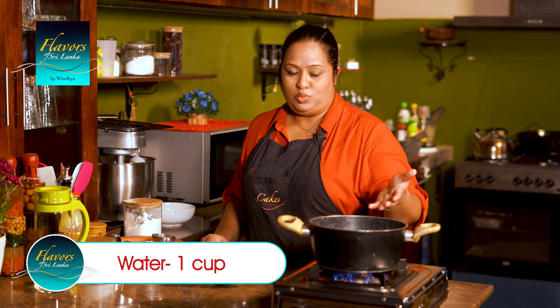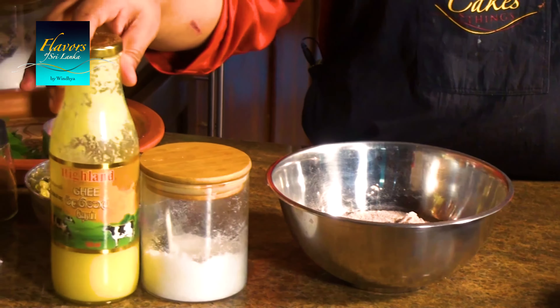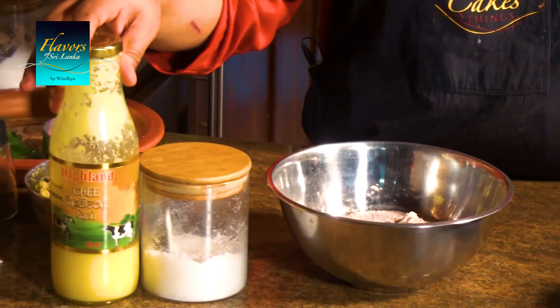Then we put in it and then we put in the lubo-chafu root to make the algae. We put on the algae, and then we put down the algae.